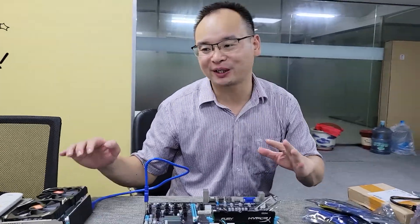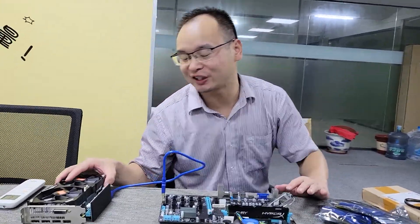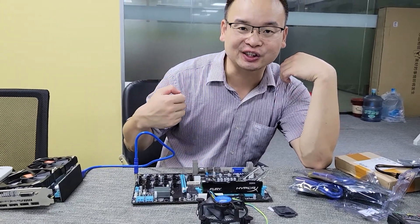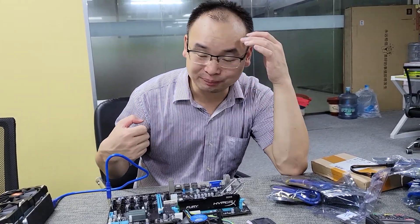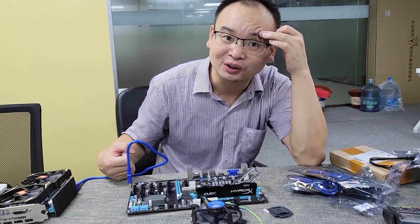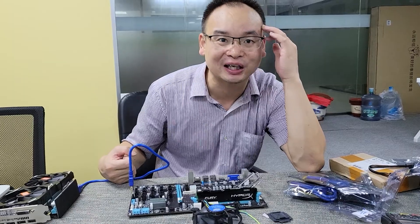Now we will build the 12 VGA card mining machine. This is my video. Please give me more likes and subscribe to my channel. Thanks a lot. Bye-bye, see you next time.